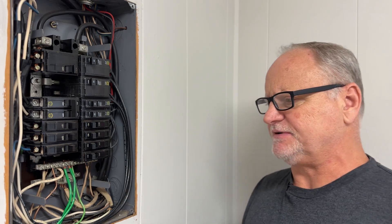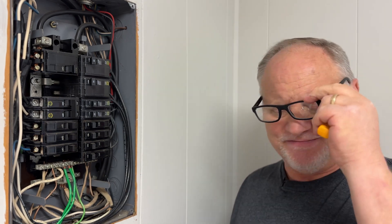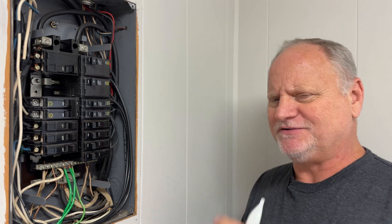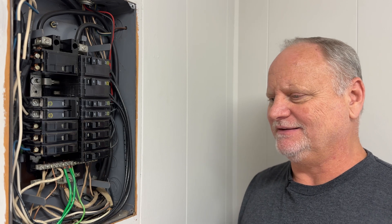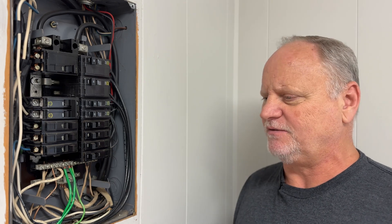Before we go into this panel, I want to say this because that's how serious electrical is: just because you can go to Home Depot and get testing tools doesn't make you an electrician. My dad was an electrician and he taught me everything I know. He always drove this home: you must respect electricity or you will get killed. It's just as simple as that. So if you're not sure, please call an electrician — somebody that knows what they're doing.